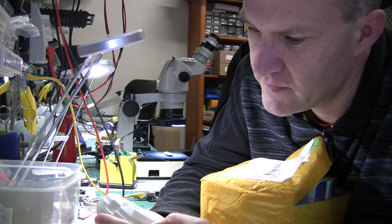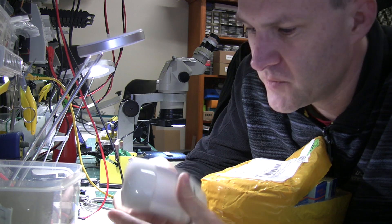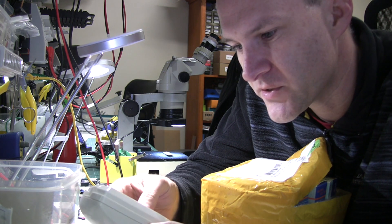Oh, they are a fair bit larger than I expected. I thought they were going to be quite a bit smaller than this. But that's okay — if the quality is good, that's alright.